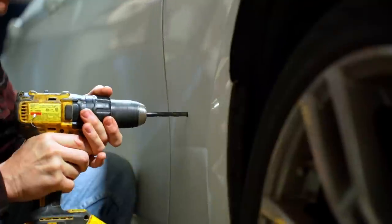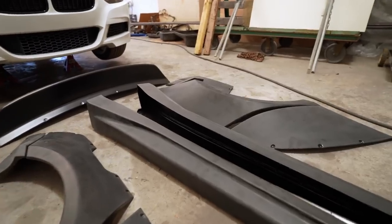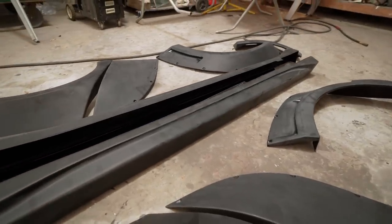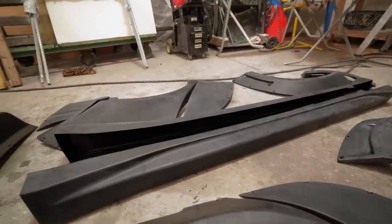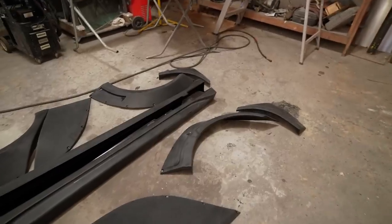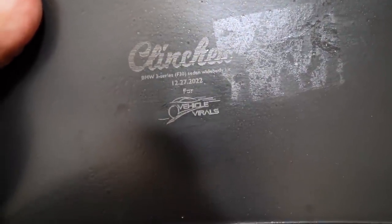This wide body kit is from a company called Clinched, which a lot of you BMW guys have heard about. They were primarily known for offering universal fender flares for pretty much any car, then they started making full-blown body kits and they've been absolutely crushing it. This particular kit is known as one of the best you can get for the F30 — both for the quality of the parts and the fitment. There's also an engraving on the inside of every panel — Clinched, my logo — that's pretty sick.